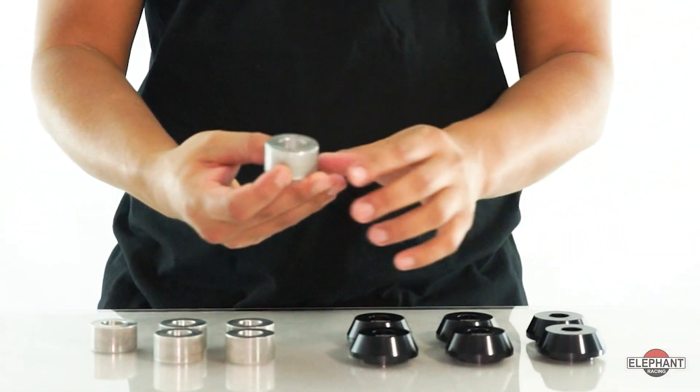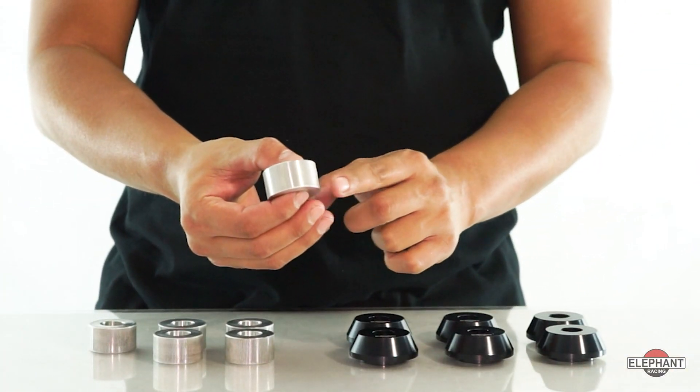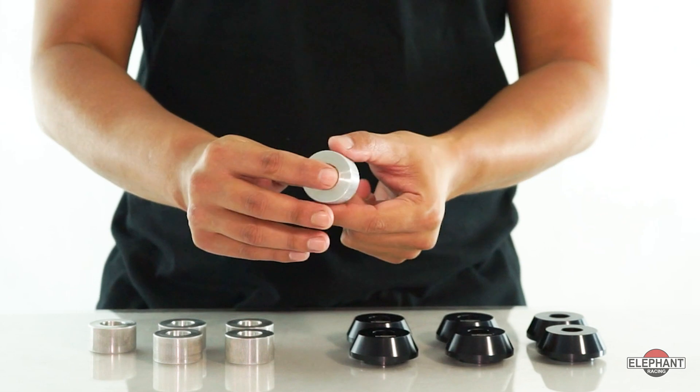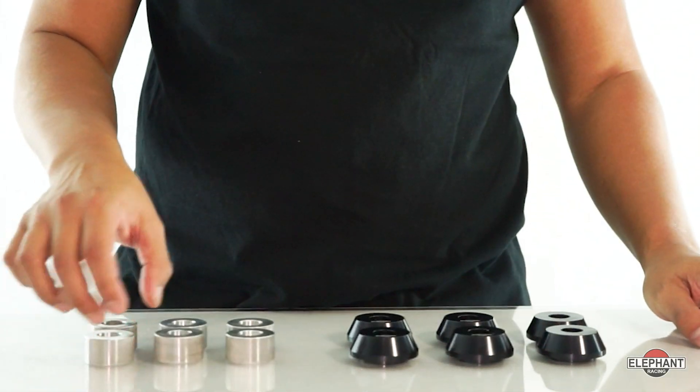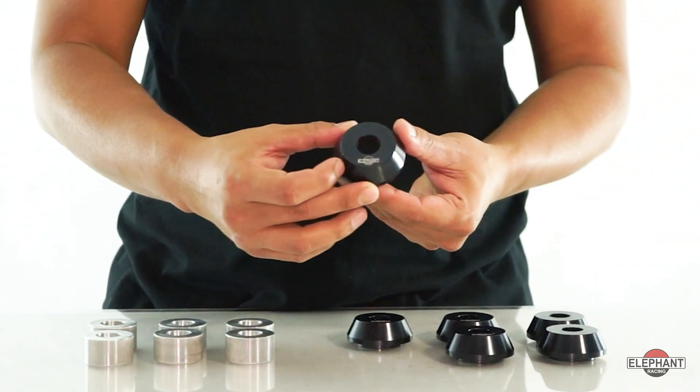Each bushing consists of two pieces: an upper plug and a lower puck. Both pieces are machined from solid aluminum. The upper puck has knurled edges for a perfect fit and the lower puck is anodized for protection.